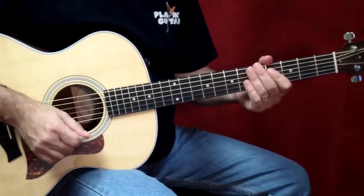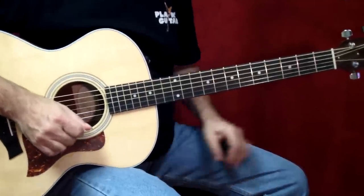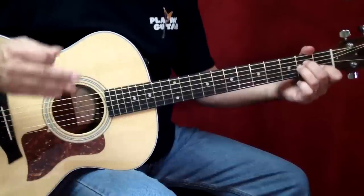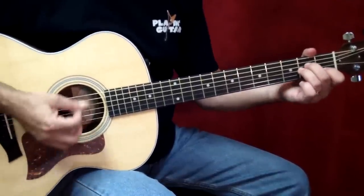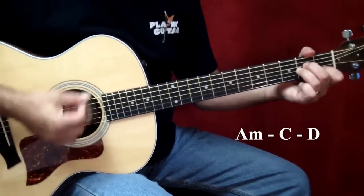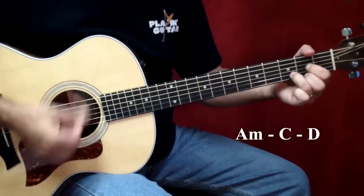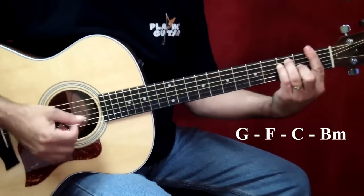The only other chords you're going to play in this song — let's take a look at the chorus. Let's play through the chorus together. This is starting at measure 22. It starts on an A minor chord, and it's like one, two, three, four. F bar. C.